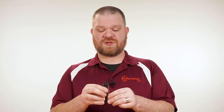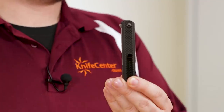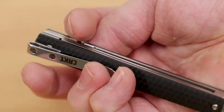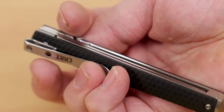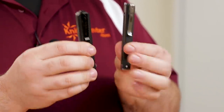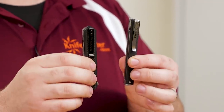The blade on each, when folded up, nestles very deep into the handle — with only the flipper tab and just a hint of the spine visible on the Civivi, and only the thumb stud visible on the CRKT. The blade disappears completely on this knife. This helps them maintain a low visual presence and helps them stay unobtrusive when they're in your pocket. Both knives feature a deep carry clip, right in line with their mission of being unseen or unnoticed until you need to cut something.